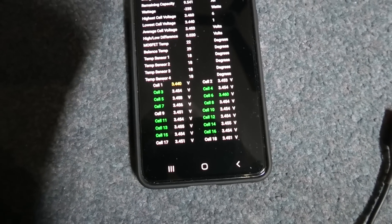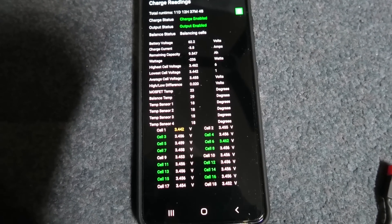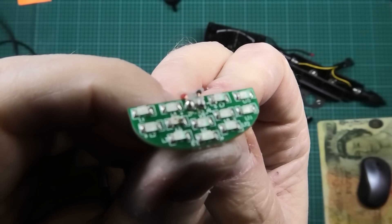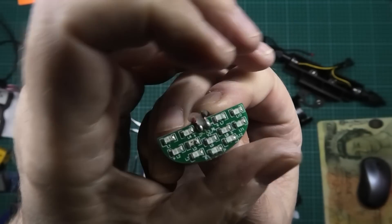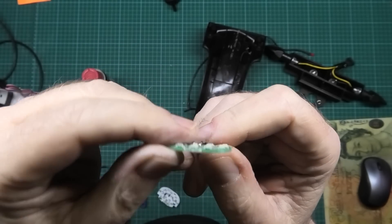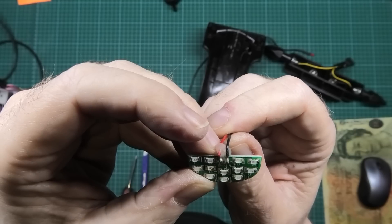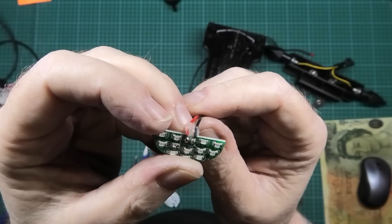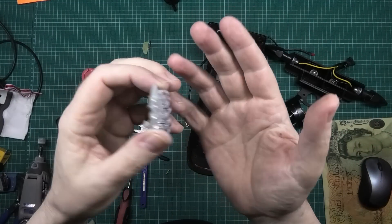I've got to charge it anyway because the cells are at 3.4 volts which isn't very good. I want to get them to around 3.7 volts, the storage voltage, so I can leave it because I've been testing it quite a lot. This is the original light - one of them has popped. I don't know if it's a current limiting thing; there's no resistors on this so it must have a current limiting resistor built into the controller. I put 12 volts into it and it popped.